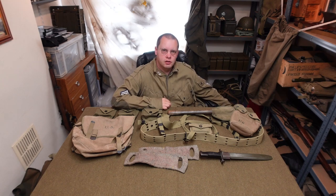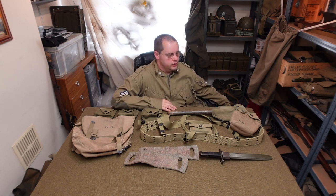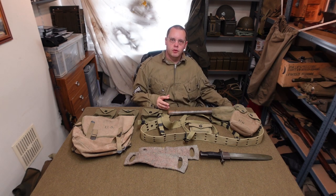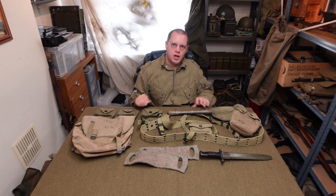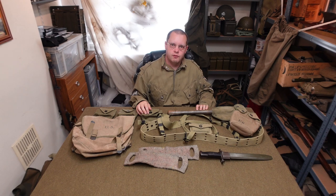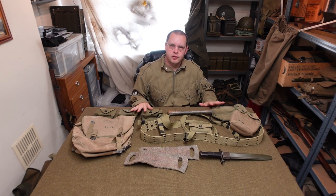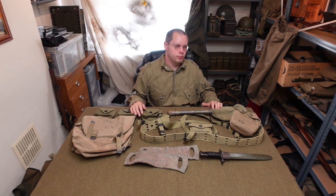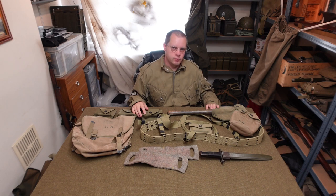Right guys, welcome back to the channel. Today we're going to do the long-awaited rebuilding of my airborne web setup. Now, as with all the other airborne content, I know some of you all hated it, some of you all love it, but anyway we're going to get on with this. I'll walk you through what items I'm going to try and get on the web gear and then we'll make a start, put the whole thing together, test fitted and everything, and see what we come out with at the end. Hopefully it'll be something really good that will make an airborne impression that's actually worth having as opposed to the stereotype that a lot of people kick off about.